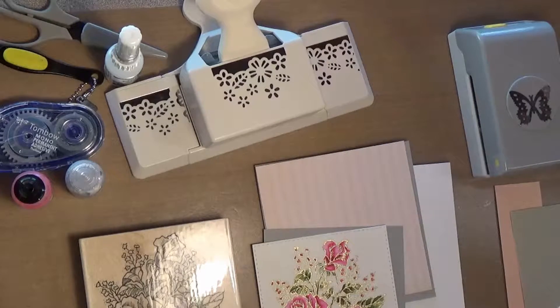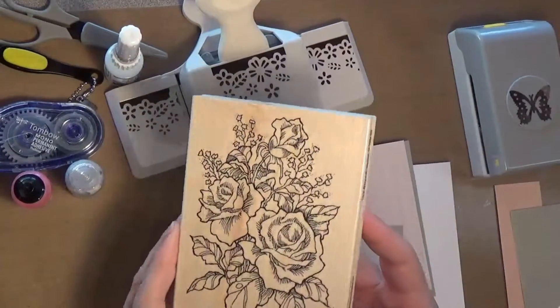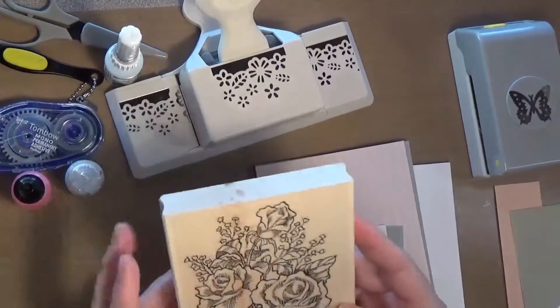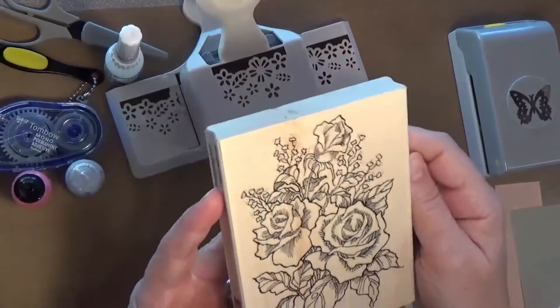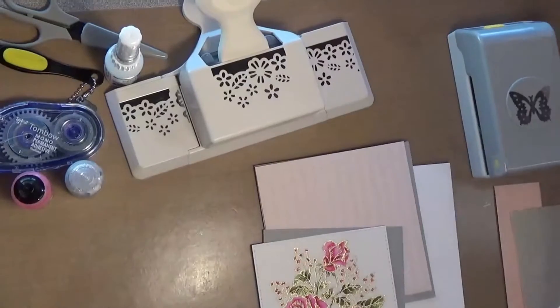Hello everyone and welcome to another video at my YouTube channel. Today I'm making a flower card for the Simon Says Stamp Wednesday blog challenge. I used this stamp by Stimpendous — it's called Classic Roses, but it was put out in 1996. I looked for it but couldn't find it, so I have linked down below a couple of options for some really pretty rose stamps that I think you'll like.